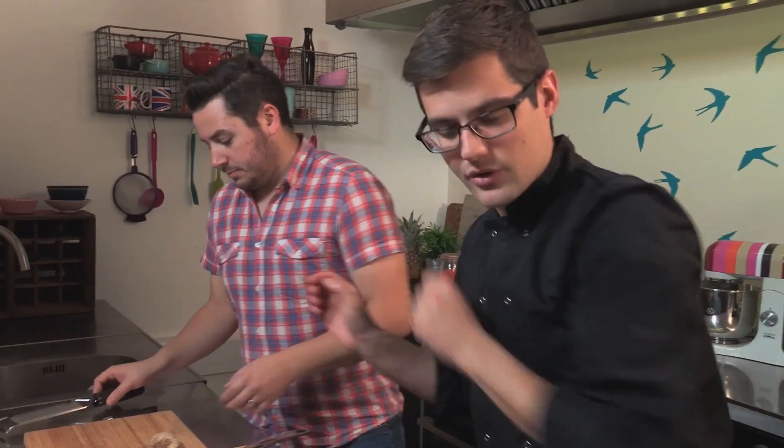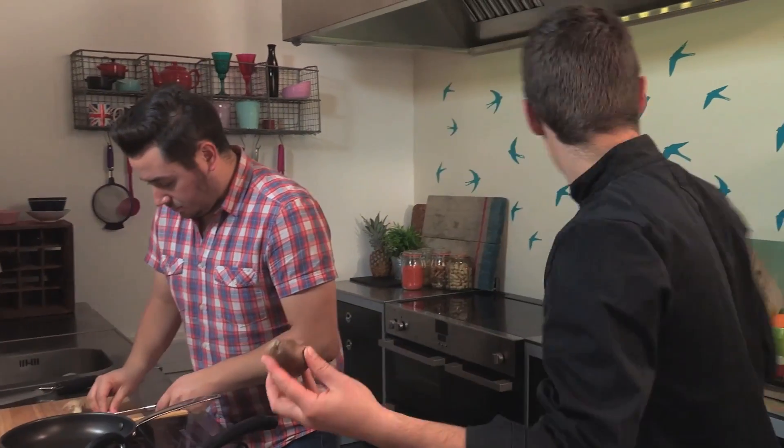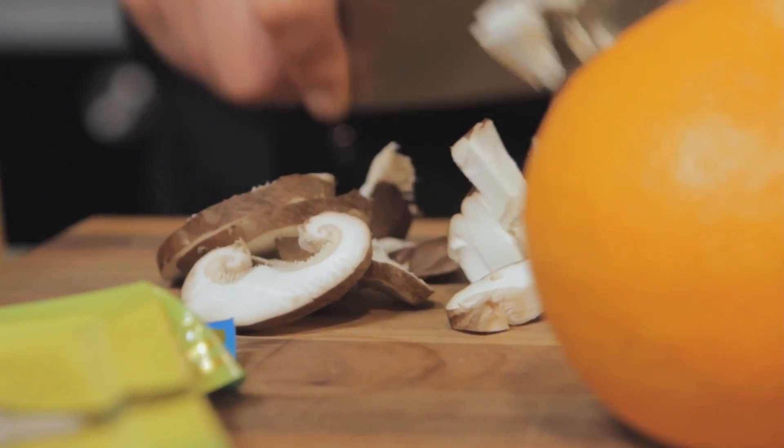Jamie, if you can do garlic and ginger — if you can just peel and grate those. And I'm going to take some of these mushrooms and just cut them up nice and small. They're quite leathery almost.